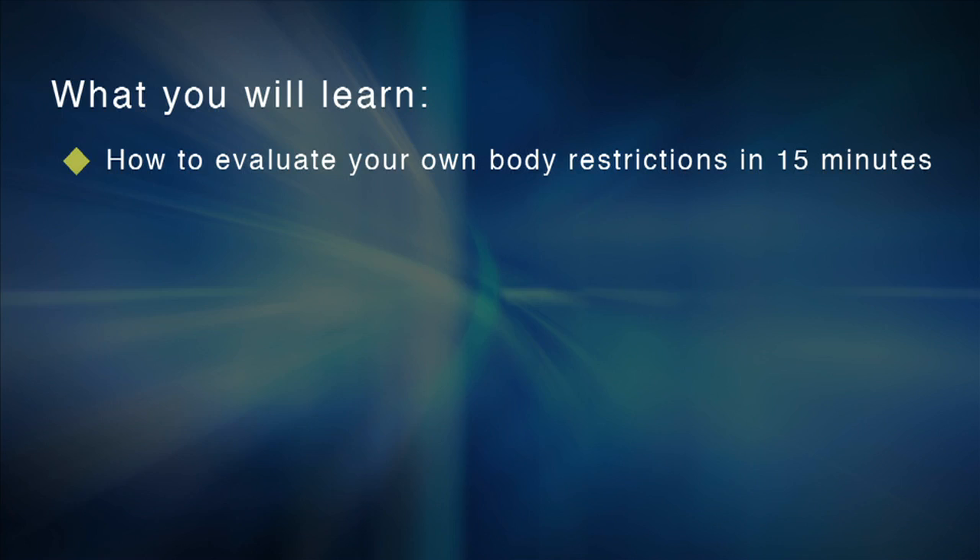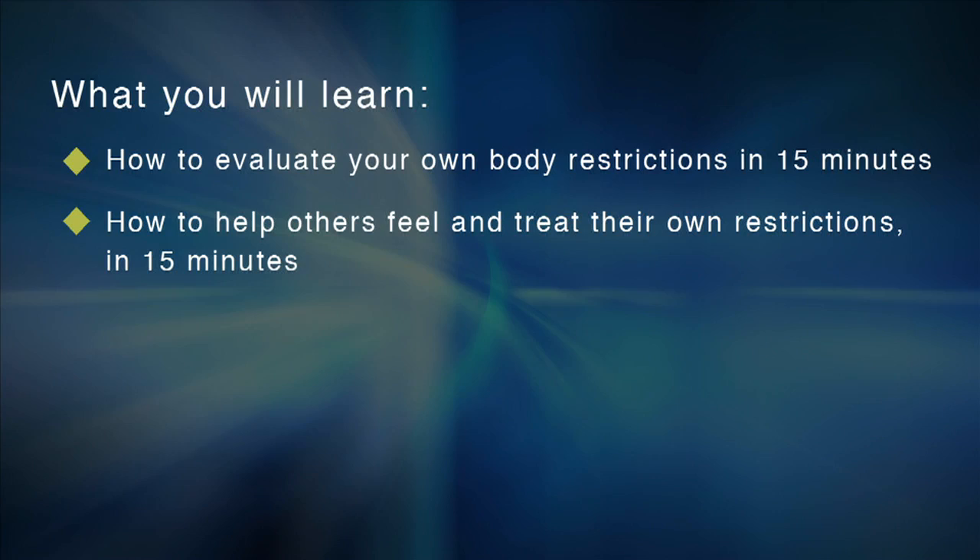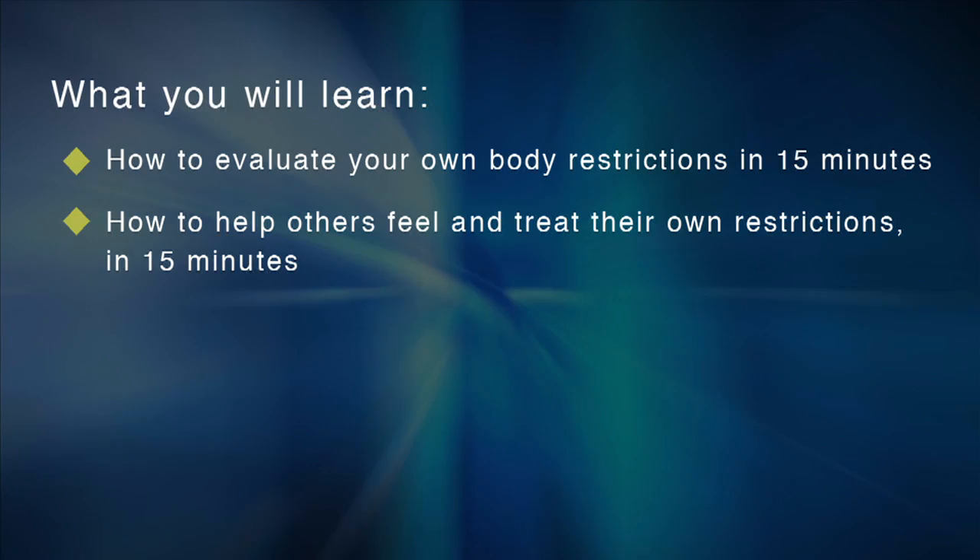One of the most important things you'll learn is how to evaluate your own twist. Many people going through these exercises are very surprised to find where their restriction is. You'll also learn to see what the twist looks like in someone else. As a trainer, you'll understand why clients are leaving your program — it's the restriction they're blaming on the exercise. The SRM Self-Applied can reduce that restriction so you retain clients longer without them blaming you for their pain.